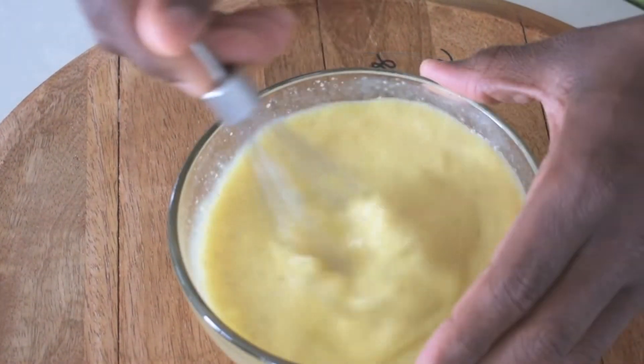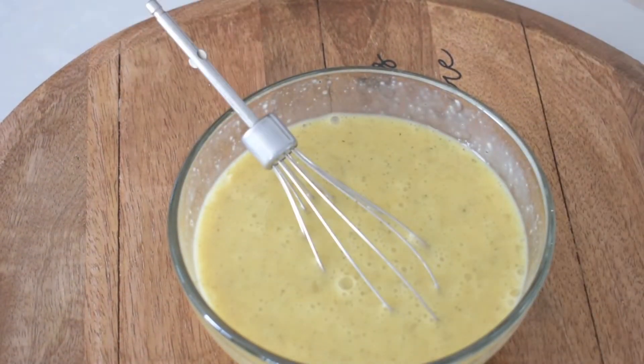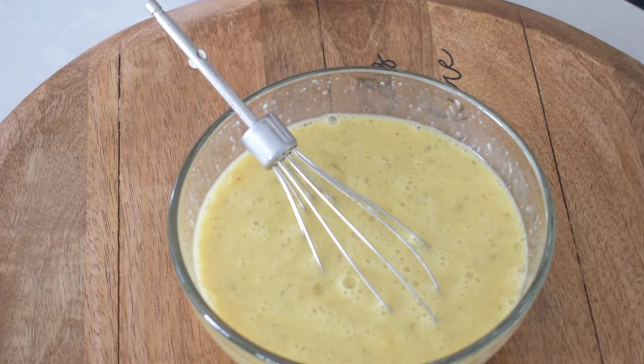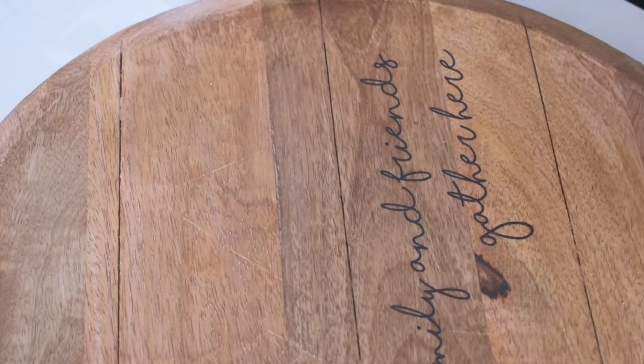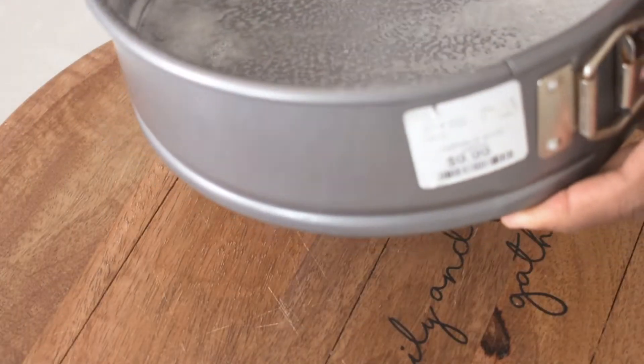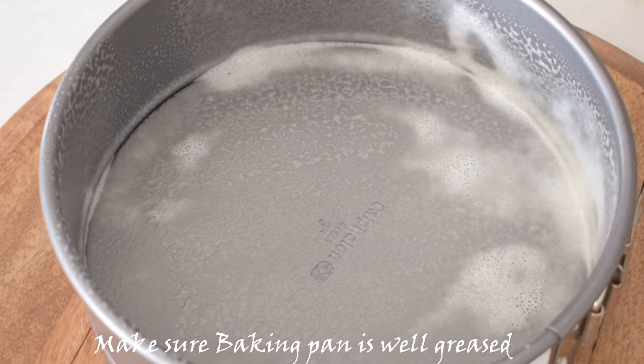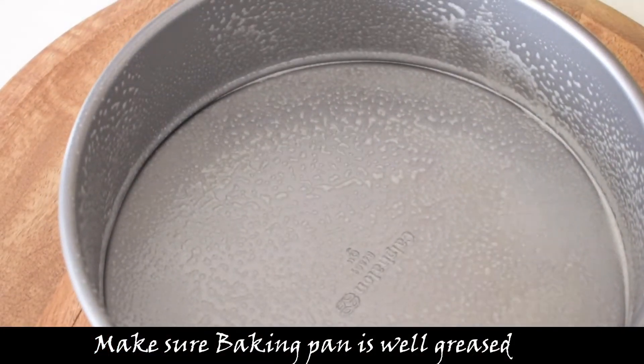This is breakfast quiche. It's very simple to make and a great breakfast meal for when you have friends come over. It gives them a vacation vibe, having a nice fancy breakfast. Trust me, your friends will be amazed, especially if you follow my directions in the video and make it exactly how I make it.